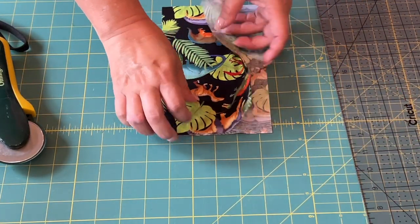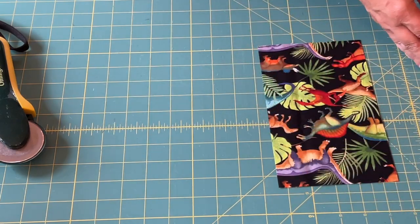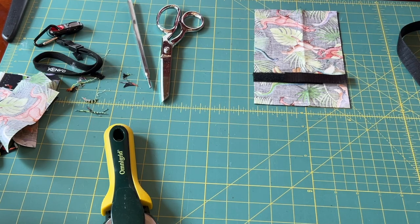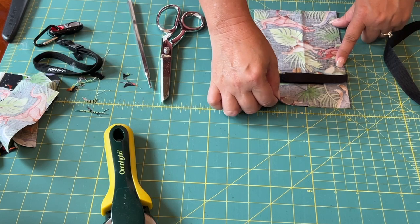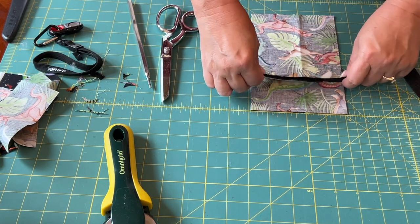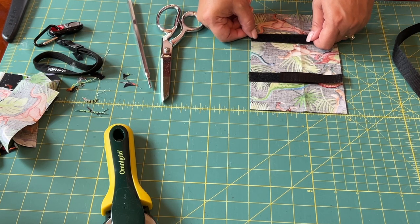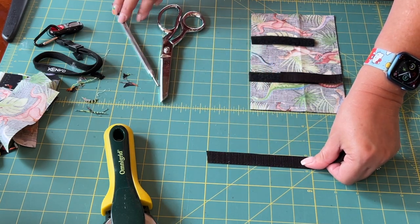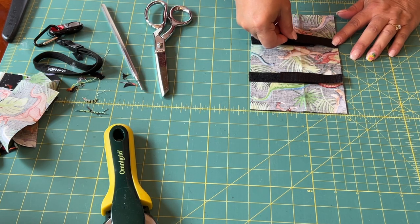The next thing we're going to do is separate these two pieces and place them right sides facing each other. Now we're ready to cut our velcro. I cut mine at three and a half inches — it doesn't have to be exact but you want it to be pretty close.